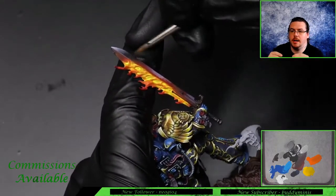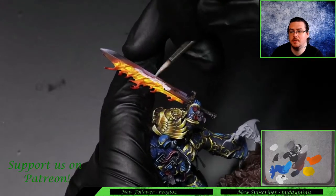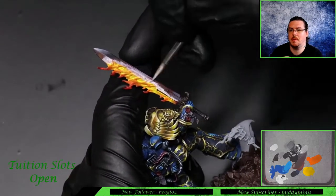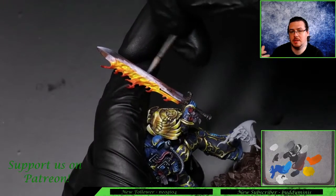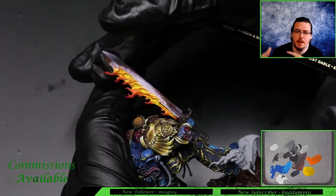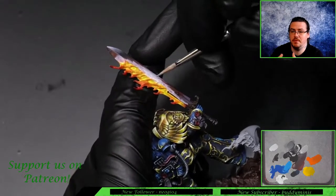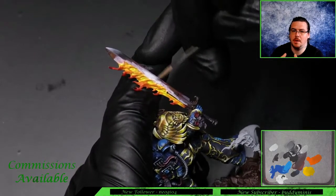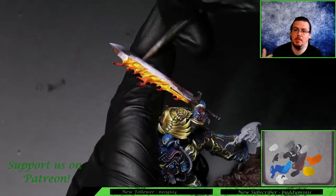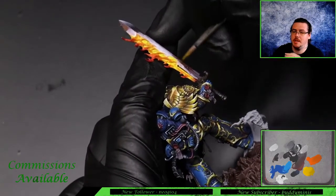I realized after painting the blade for a while that the glowing area isn't bright enough. To extend it, if I paint yellow over all of this it's going to take loads of coats, which I don't want. So to make the bright area much wider, I'm painting that white base coat back on - that means it's much faster. If you put white down and then paint yellow over it, it covers much better. You can also see I've painted the tip of the blade - I'll show you how I did that after this adjustment, as that's the non-metallic metal steel blade section.